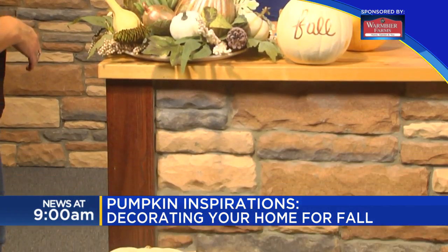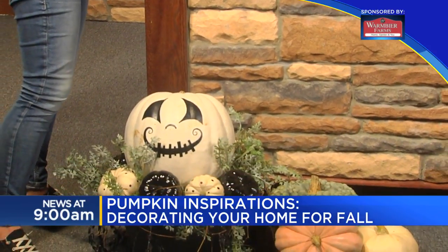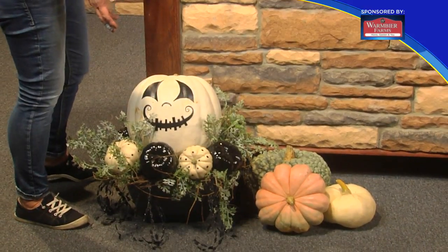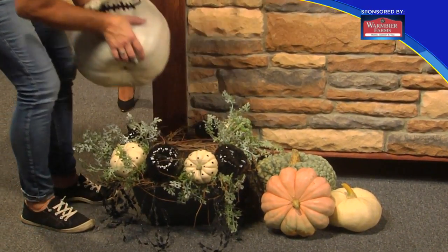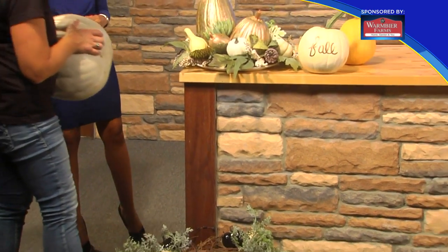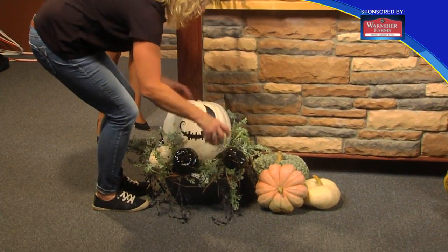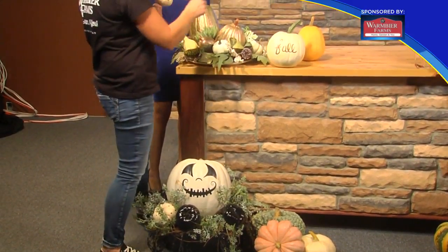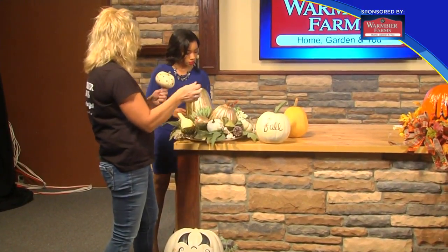Now let's talk about some other fun things you can do when decorating for the fall and with pumpkins in particular. You can make something like this where you just put a face on it. This container is just a pot from my garden — I just leave the dirt right in the container, set a wreath on top, and then put the pumpkin on with the face on it. These are little gourd pumpkins, and we just use the paint pen — I like to use the painter's paint pen — it's just little black dots all over them.